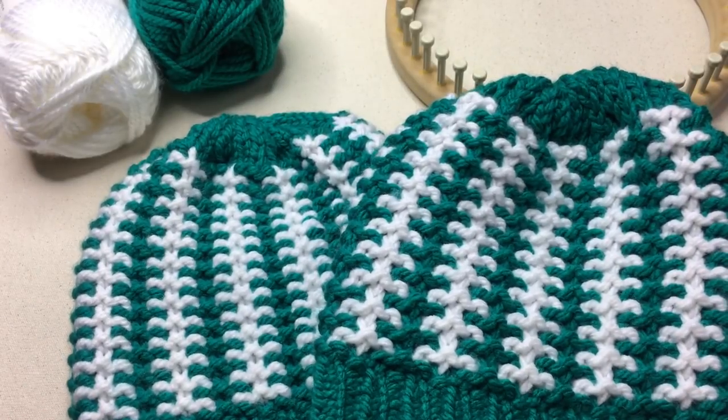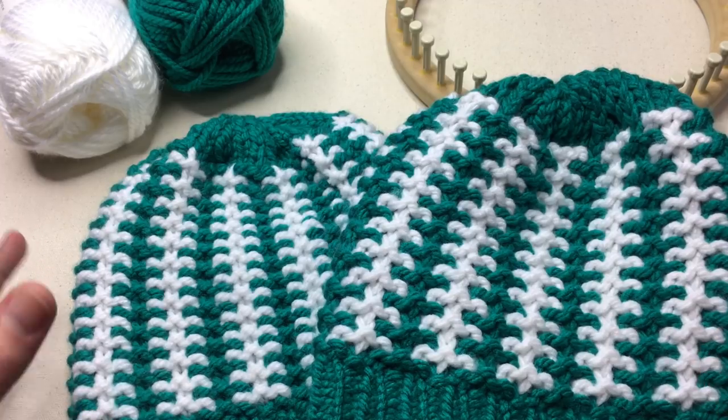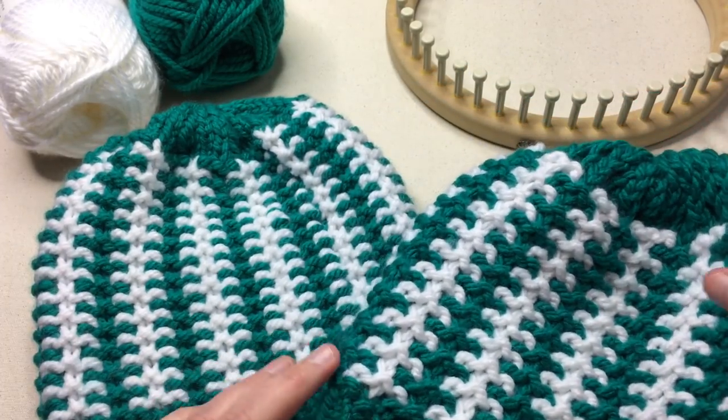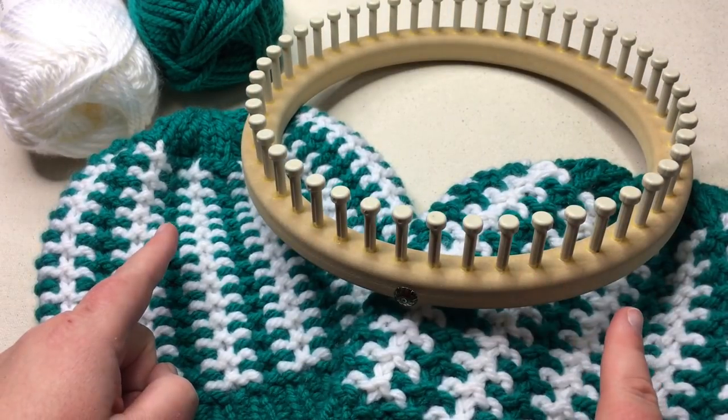Welcome back to GoodKnit Kisses for another weekly tutorial on knitting. Be sure to subscribe to get your weekly video. Today we're gonna make this Stadium Stripes hat and you can cheer on your favorite team by stitching your love into one of these. The cool part is we're working with one loom to make two different sizes.